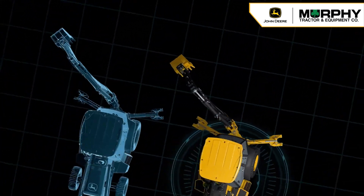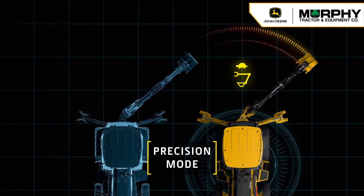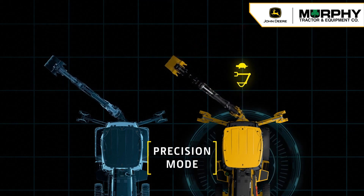Precision mode reduces the speed of hydraulic backhoe functions without sacrificing lift performance, for close work around underground utilities. This control-enhancing feature is especially useful for less experienced operators or new trainees.